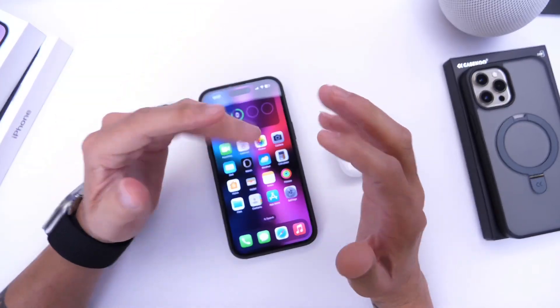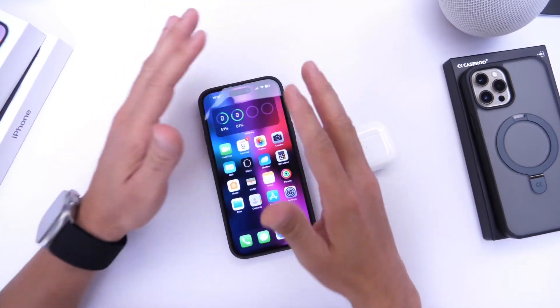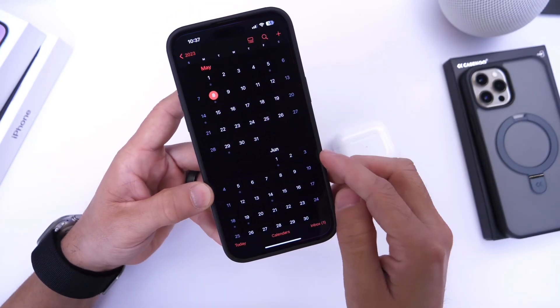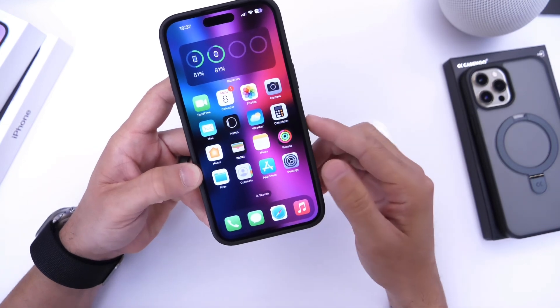That is how you install AirPods beta firmware in preparation for iOS 17, which is less than a month away. iOS 17 beta 1 drops on June 5th — it's kind of crazy how close that is.